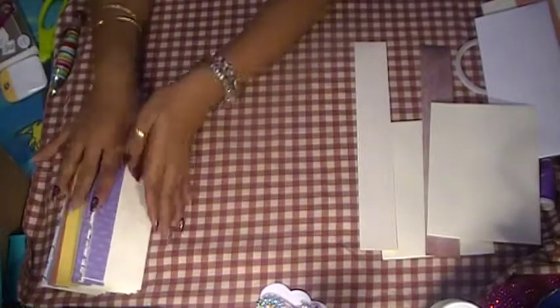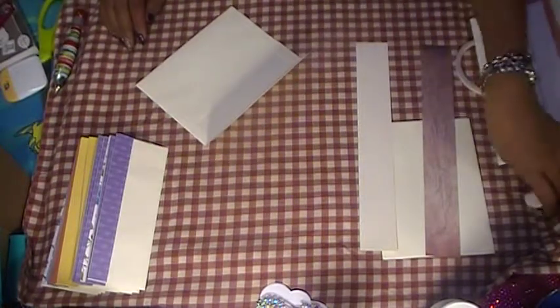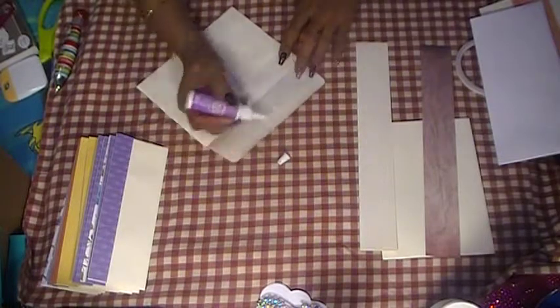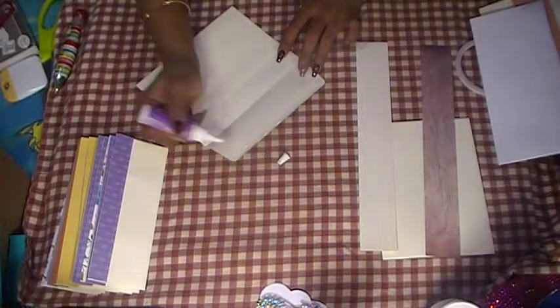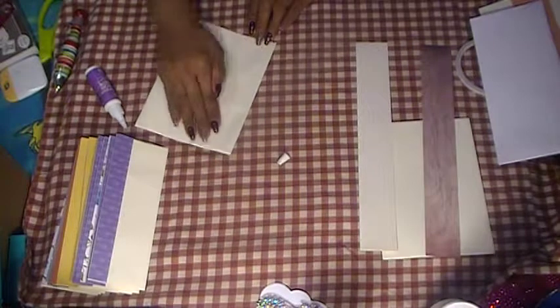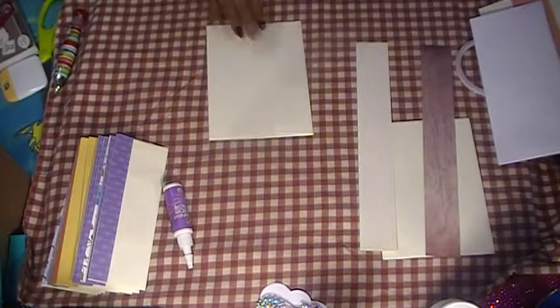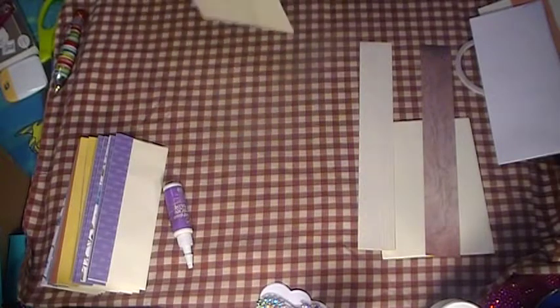We're gonna glue this down. My daughter is leaving for work — be careful, love you! Okay, she walked through my craft room, which is right above the ground, so it's like a walk-in craft cellar.